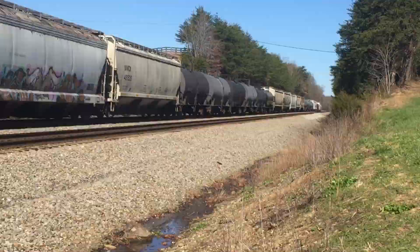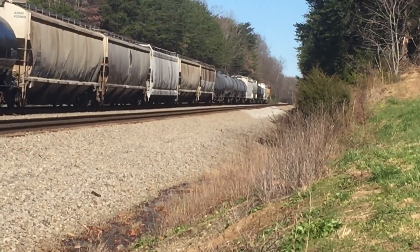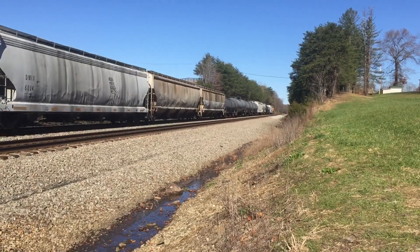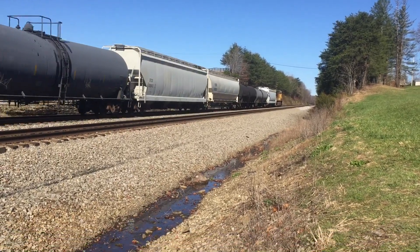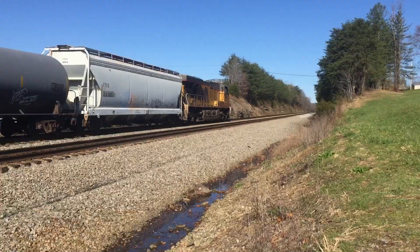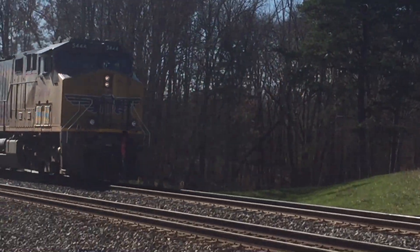We got a TV, another unit. And it's a back train — Union Pacific 5444.